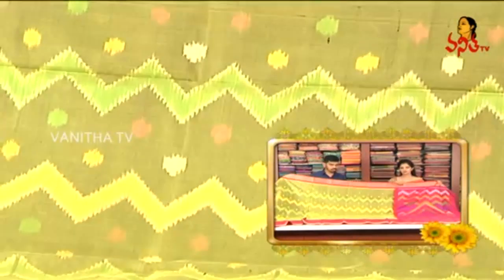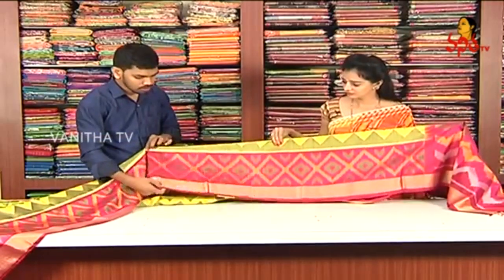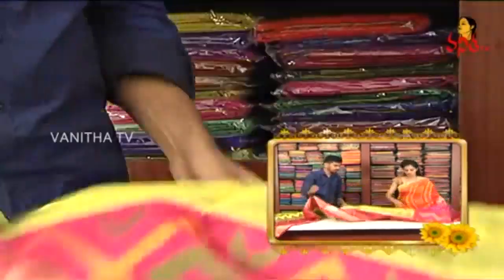We have a length border and a small cut border. We have a pink color combination with a different design. This is my color — we have a color in the color.